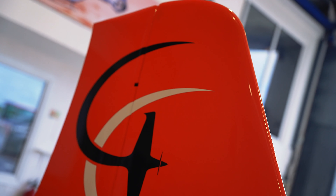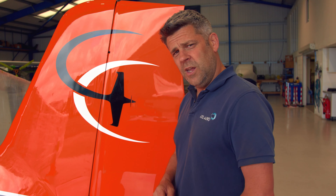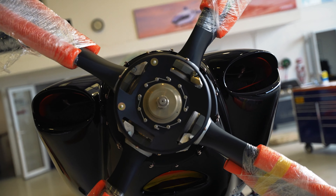The next most important thing we need to do at the back end is a duplicate inspection on the elevator installation and the rudder installation. That means a second set of eyes - a person who is authorized by the company to look over it - checking for correct locking, everything in safety, and full and free movement with no binding.